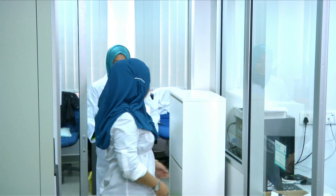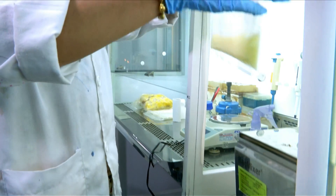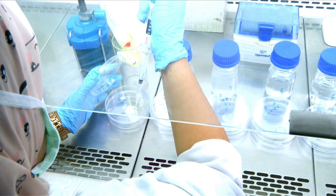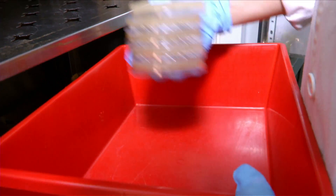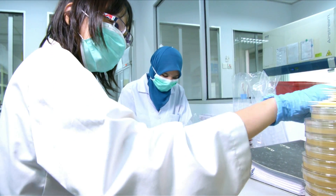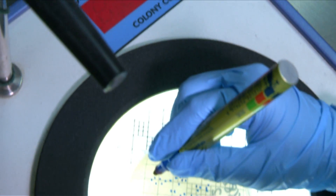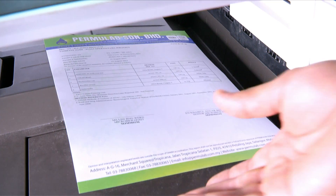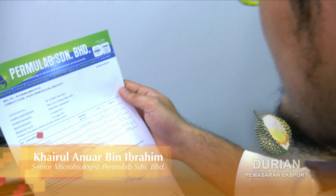Pemulian Senyar Bahad telah diasaskan pada 1996 dan kami menjalankan analisis untuk makanan dan mikrobiologi. Kami mendapat pengiktirafan daripada Kementerian Kesihatan untuk menjalankan analisis terutama makanan - di mana kami menerima sampel durian yang selalunya diekspor ke luar negara supaya sampel berkenaan adalah berkualiti. Di sini kita perlu menjalankan ujian bagi memastikan kandungan bakteria yang ada di dalam produk adalah selamat. Setelah mendapat keputusan, kita akan mengeluarkan CJG untuk mengesahkan ia selamat dan berkualiti untuk diekspor.